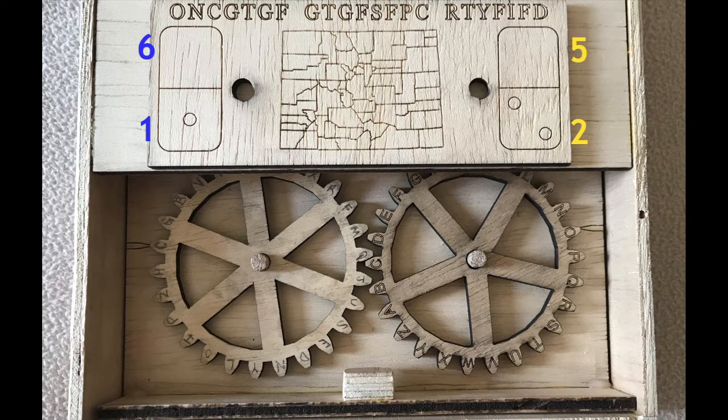Some people may notice that that is a county map of the state of Colorado. That state's abbreviation is CO, and it's these two letters that the outer pointers need to be aligned with. Now that's important because if one gear was a few letters off, each letter in the decrypted code would also be a few letters off and it would not make any sense.